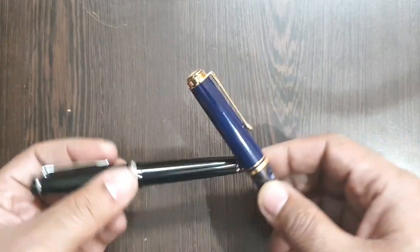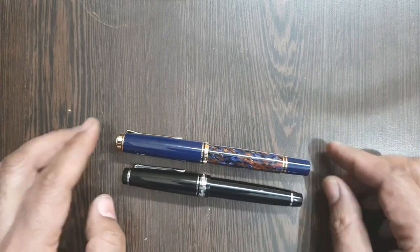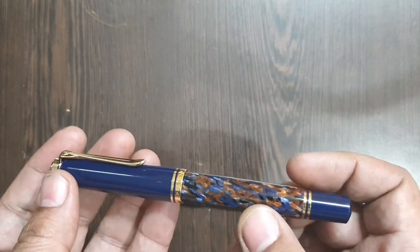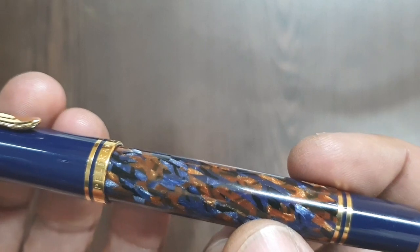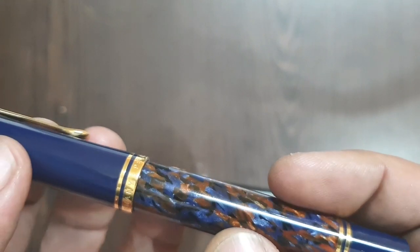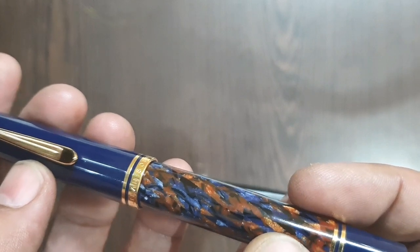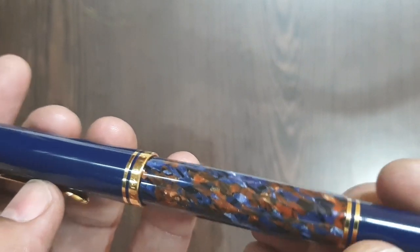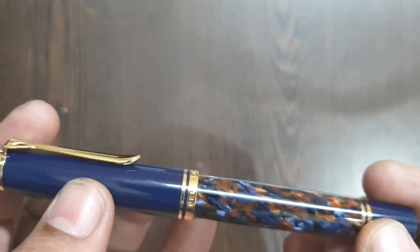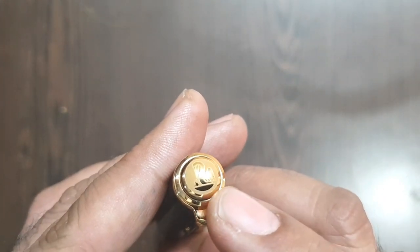For size comparison, this one is a Sailor Pro Gear — a medium size. This is the regular size of a Pelican M800, but instead of stripes, you have this beautiful appearance of acrylic in orange, blue, and black. The different shades of orange have a bit of depth and shimmer to them, which some reviewers used to call 'chitons.'